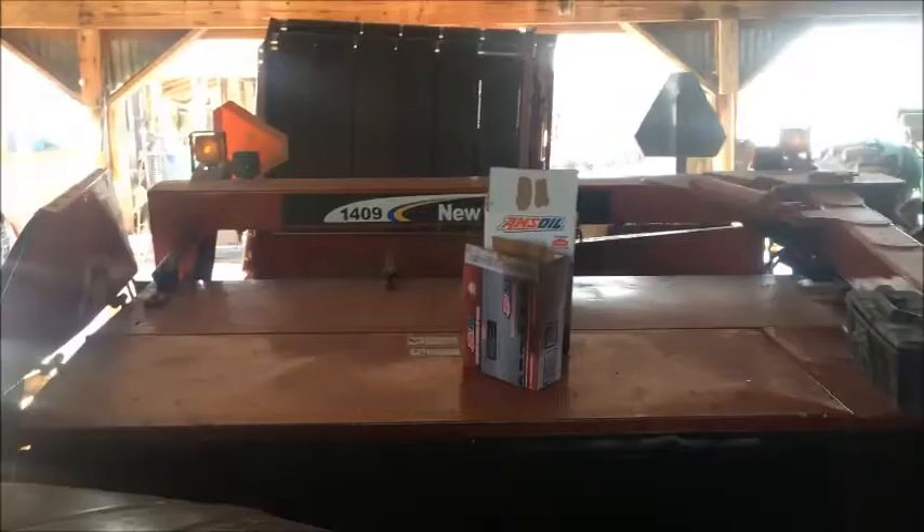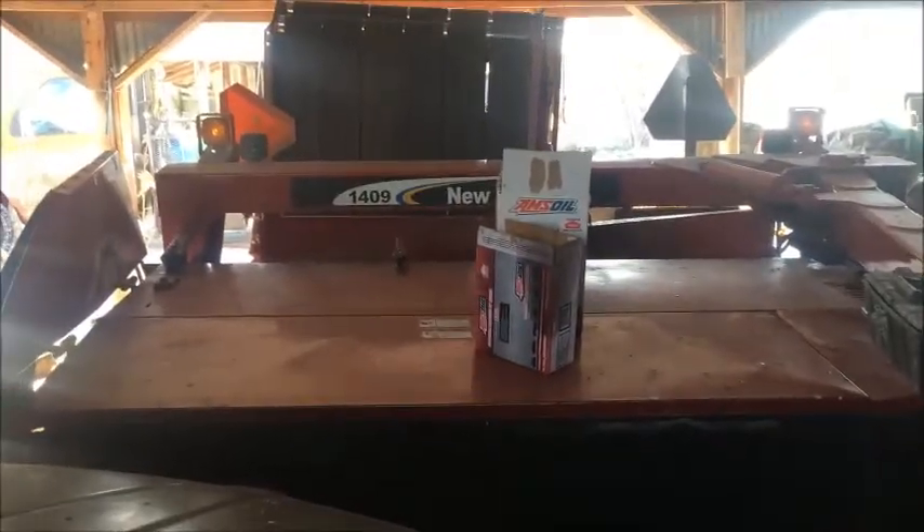I have a problem. I've got a PTO here. The front half shaft of this New Holland 1409 disc bine is stuck on one of my tractors.